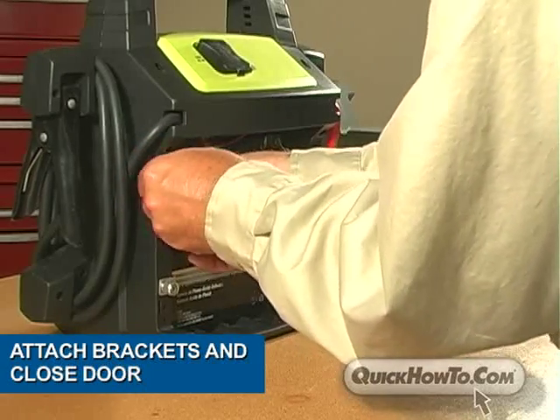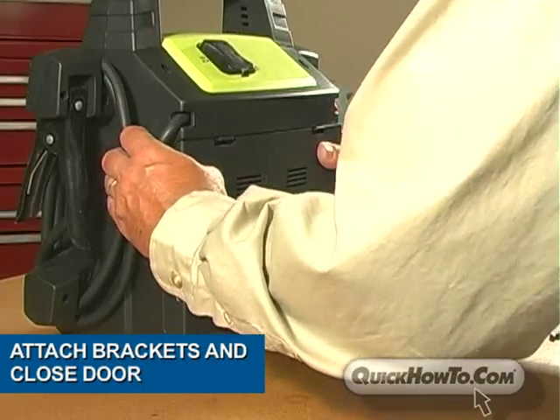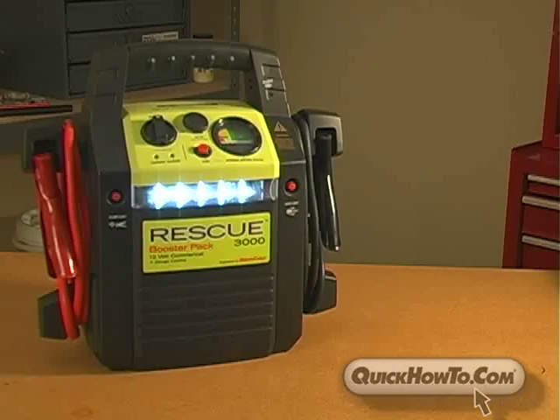Attach brackets back into place and close the compartment door. It's that easy — your Rescue Booster Pack is ready to go.